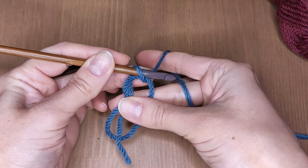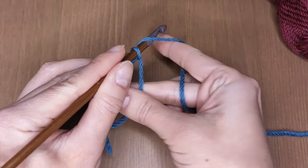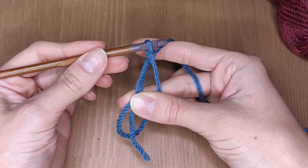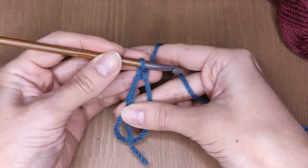Now grab the working yarn with the hook and pull it through. Great! You have now secured your first stitch in the magic ring.